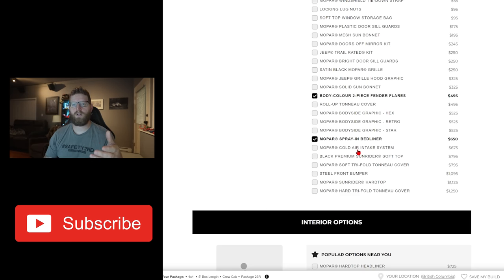I did want to get all-weather floor mats — I'm quite happy with the all-weather floor mats in my Wrangler, just keeping the grime off the carpet. But this is apparently a big backorder item right now, so we didn't actually include the all-weather floor mats.